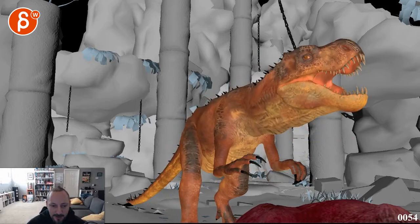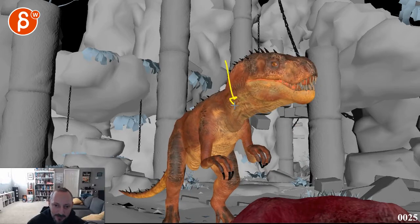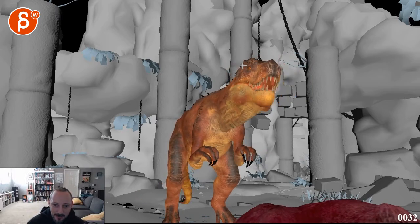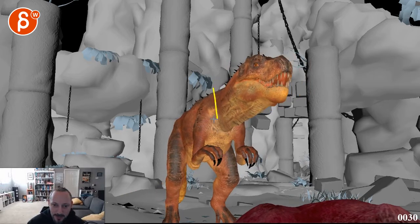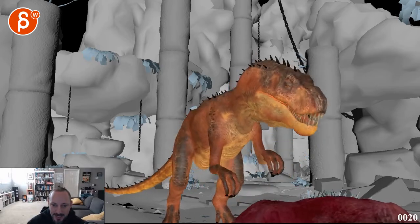There are a couple of things I would look at once you get into something like this. You have to be careful — there seems to be a translate down, a very distinct move down on that neck that doesn't seem connected. It just seems very disconnected from the rest of the body and doesn't quite affect the rest of it. Same with the rotation up on the head.